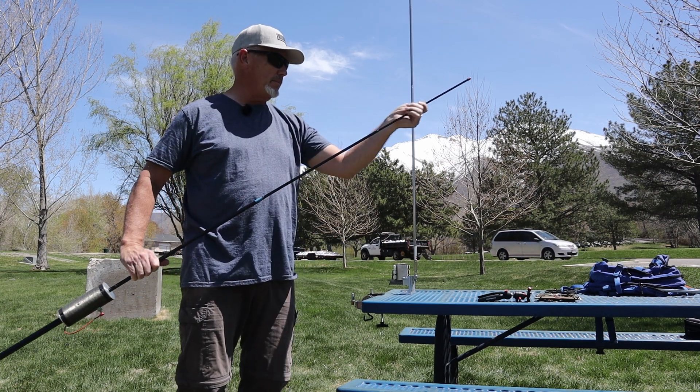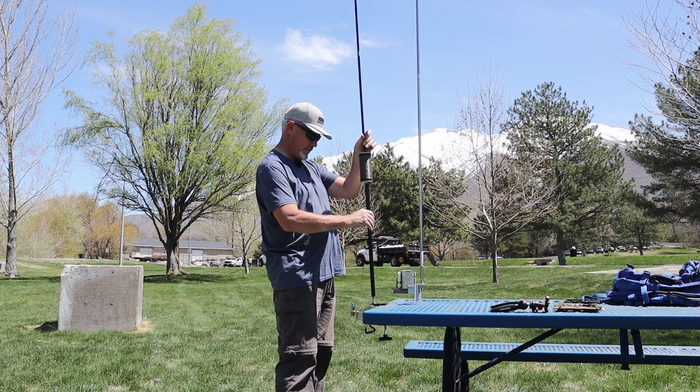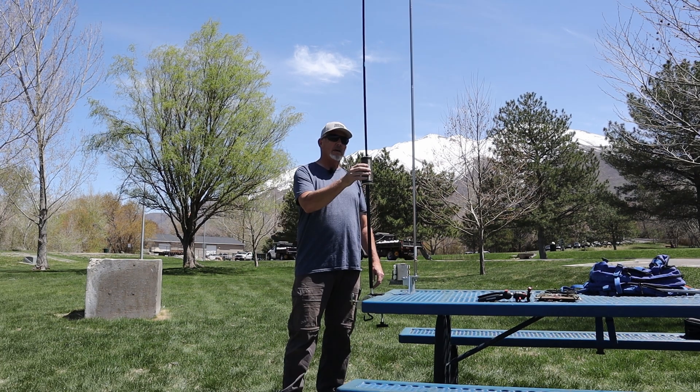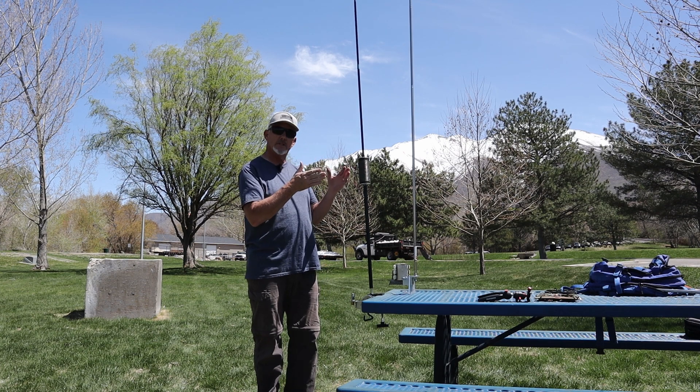If I extend out the whip and put this on top, you're going to get a decent wind load, which would be representative of what you can expect out in the field. I'm not being super hard on this thing, but you can see it moves around pretty well and it's staying where it needs to be.